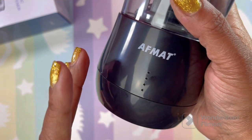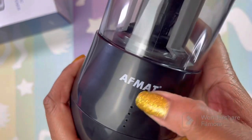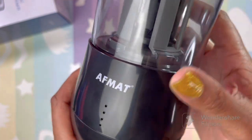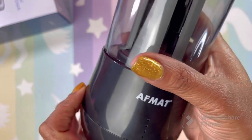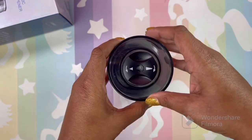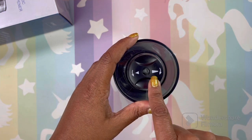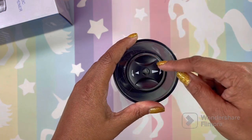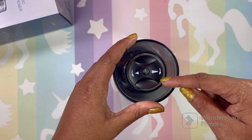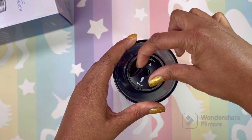When it starts to flash, you have 10% left and maybe 15 seconds of sharpening time, so try to keep it charged. This little dial up here: clockwise gives you the extra long point. So we're going to go clockwise to get that extra long setting.